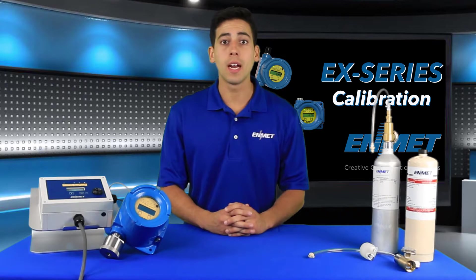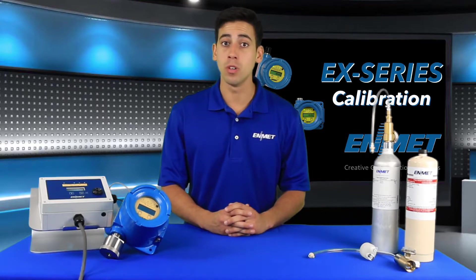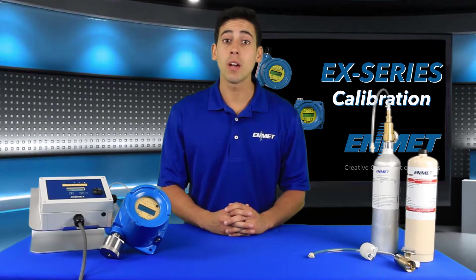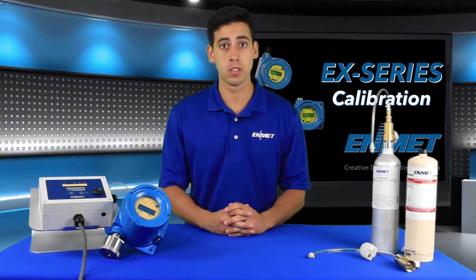Never open the sensor transmitter unless the area is declassified. Zero and span calibration functions are two separate procedures operating independently of each other and are referred to as a two-point calibration. It is recommended that the zero procedure be done prior to the span procedure. Enmet recommends quarterly calibration of the EX-series sensor transmitters.